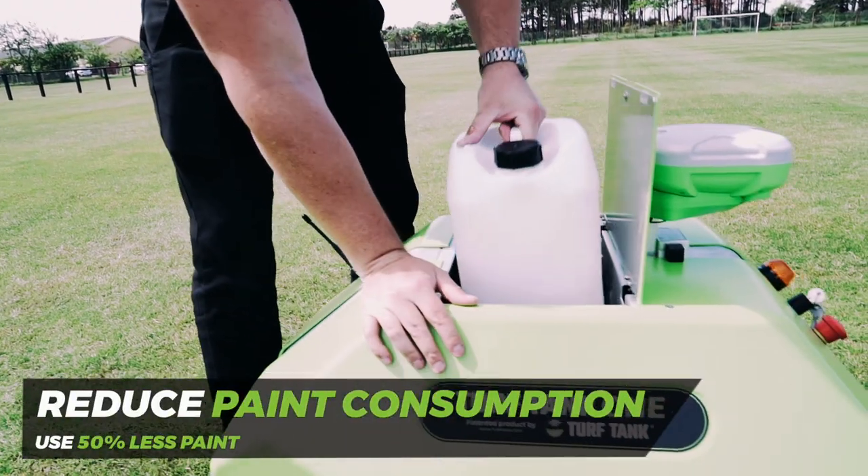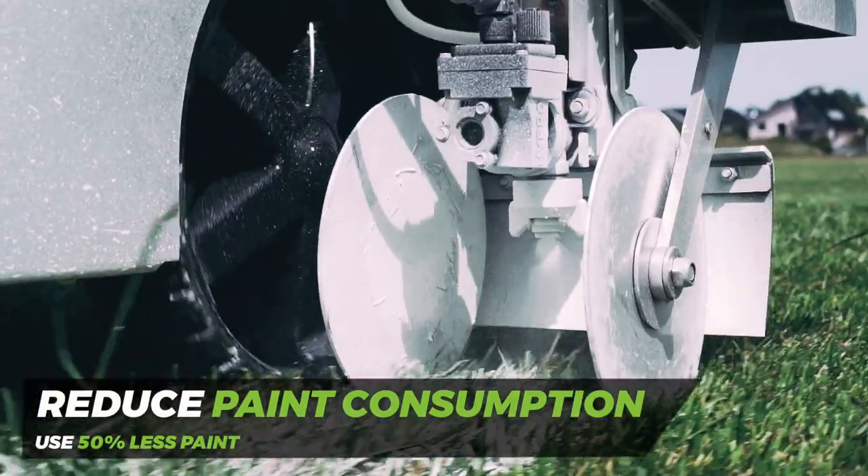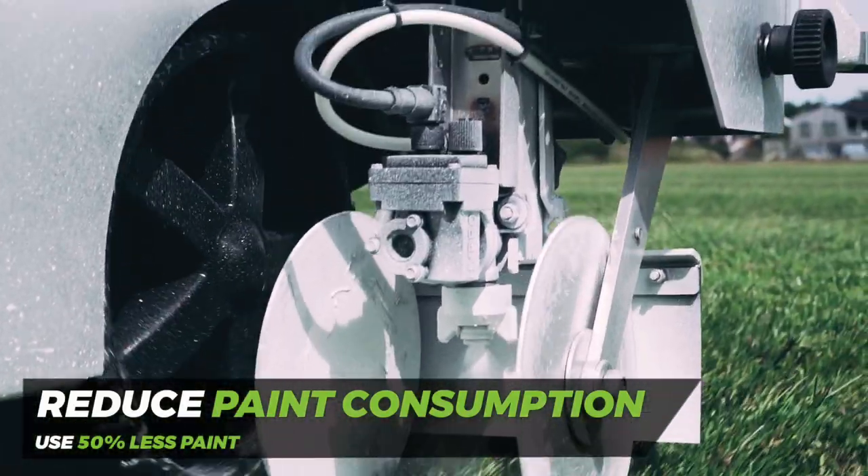Turf Tank 1 is equipped with a low pressure paint pump and nozzle system, which reduces your paint consumption by an average of 50% or more.